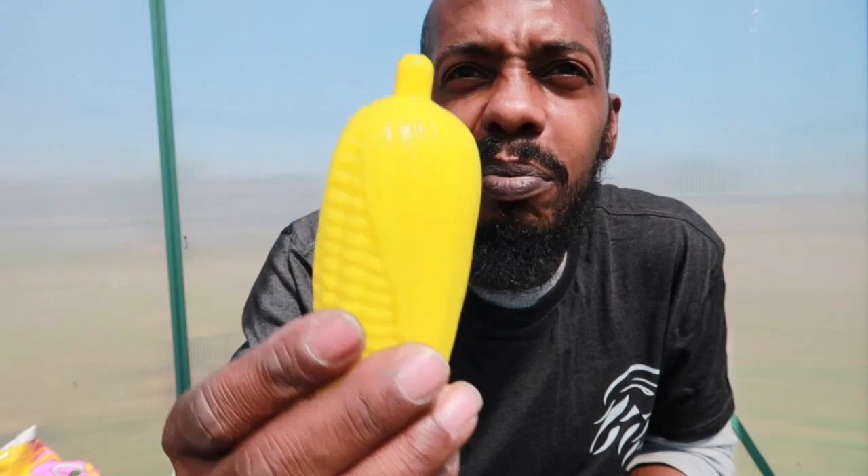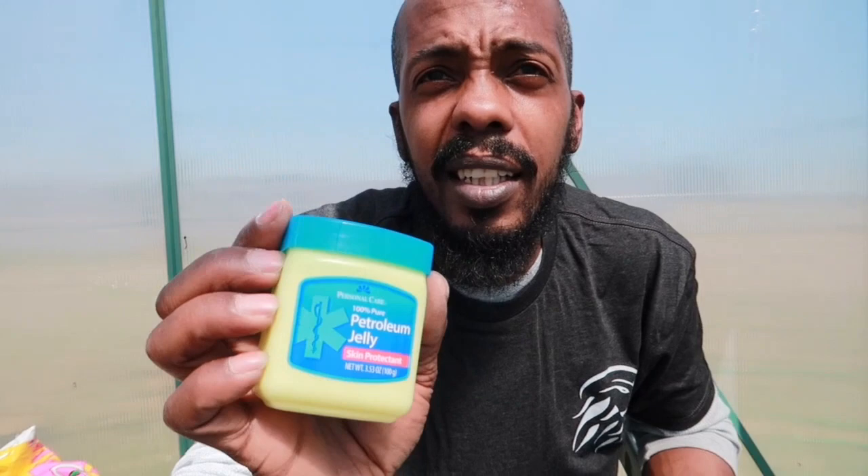But you know me, I had to go over the top a little bit. So I was in Dollar Tree and they got this little plastic corn — it's also yellow, right? So we're gonna use this. And I got some petroleum jelly, AKA Vaseline, from Dollar General. It was on the dollar aisle — one dollar, you can't beat that.